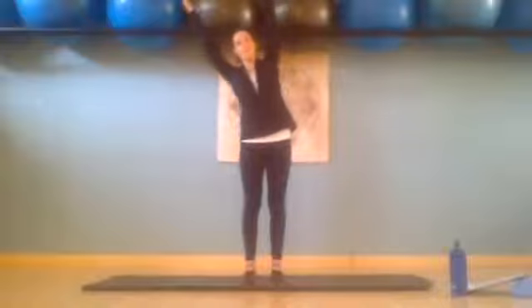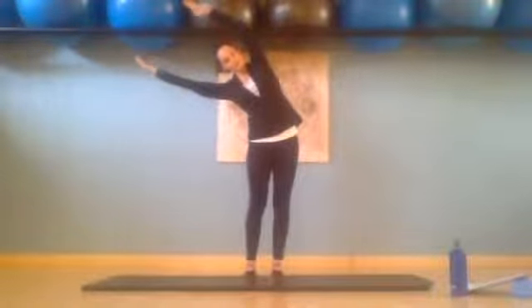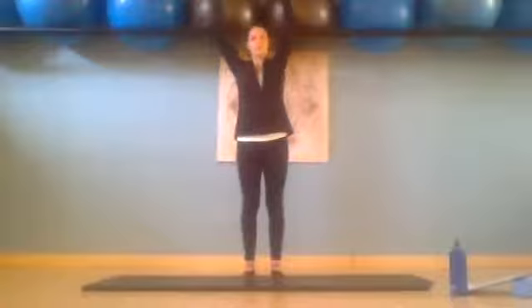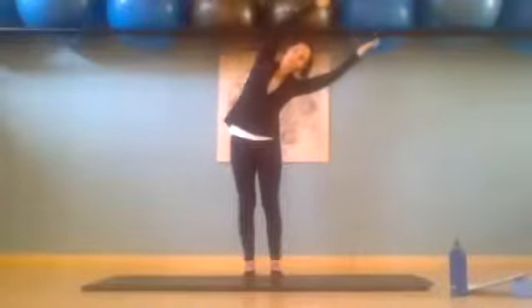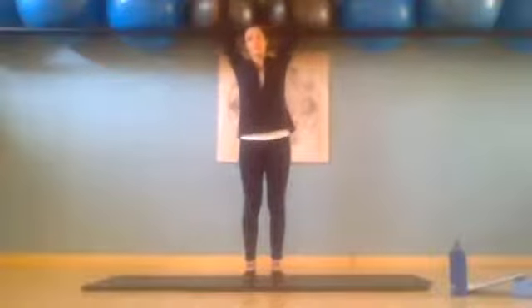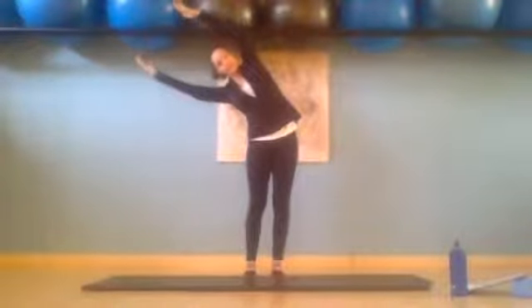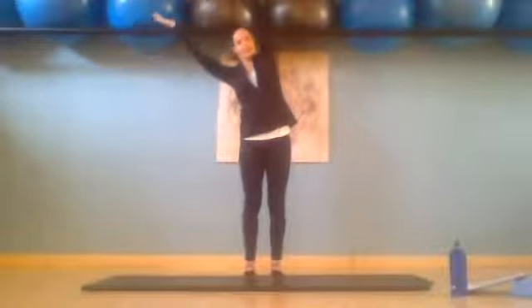We inhale, reach over to the right into a nice side bend, feeling the left side of the body stretch. Use the left oblique to exhale and return to the centre. Inhale, reaching over to the left. Exhale and return. Inhale, reach over to the right — really lengthen with that left arm. Exhale and return.